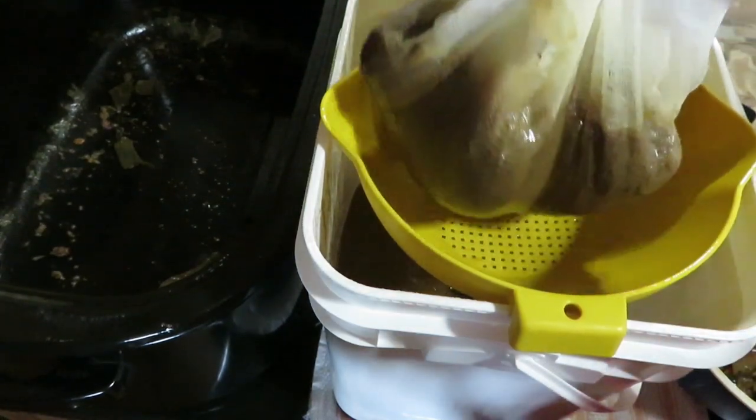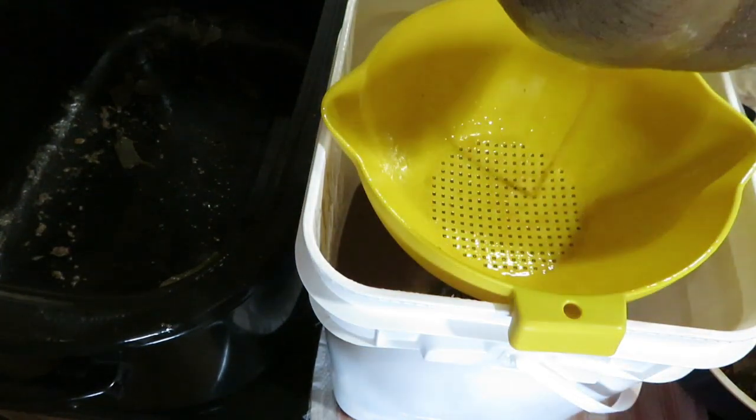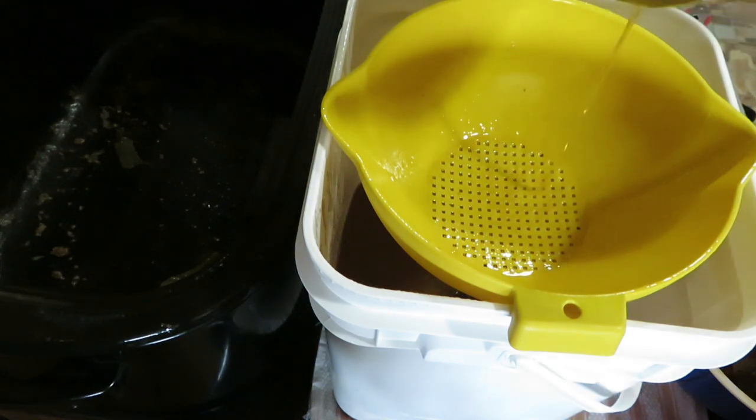I like to hang it to drain to get as much stock out as possible. It can take upwards of an hour to fully drain.